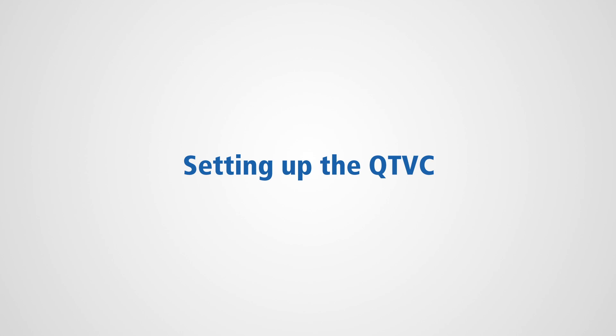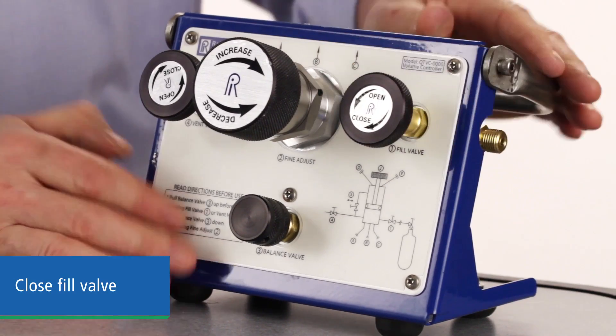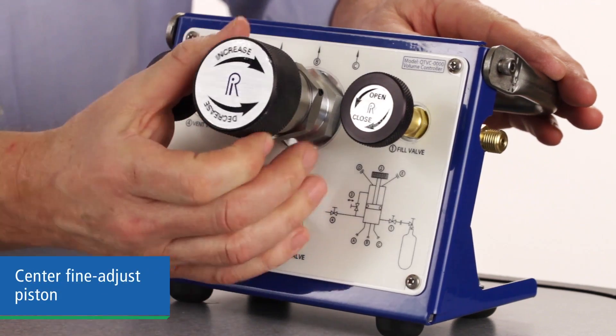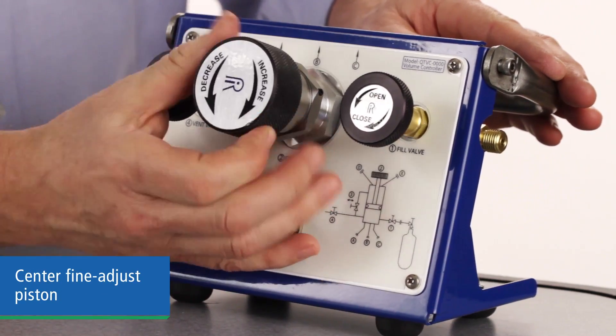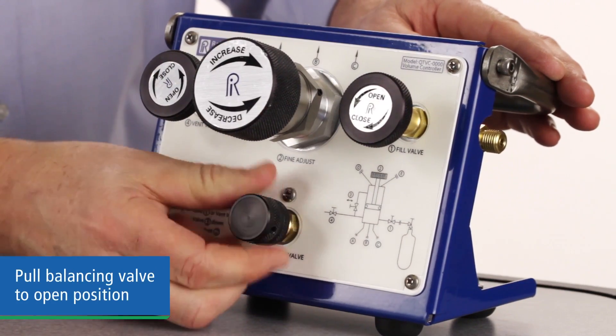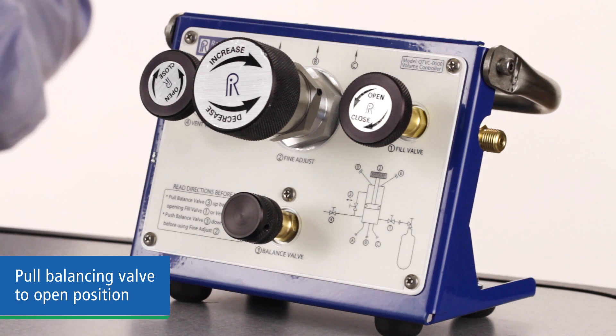Let's take a look at how the volume controller works. Before connecting your pressure source to the volume controller, be sure the fill valve is closed and close the vent valve. The fine adjust piston should be somewhere near the middle of its travel to allow up and down adjusting. Then pull the balancing valve out to the open position, which will equalize pressure on both sides of the piston.